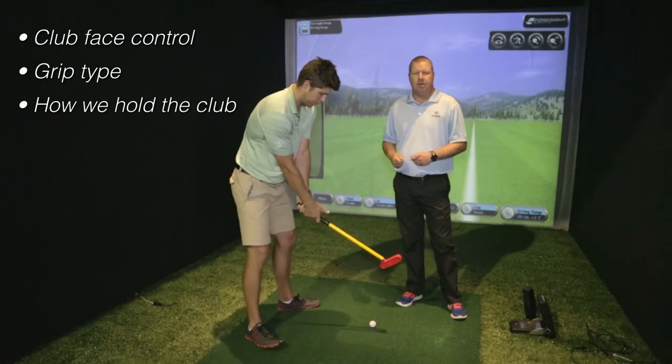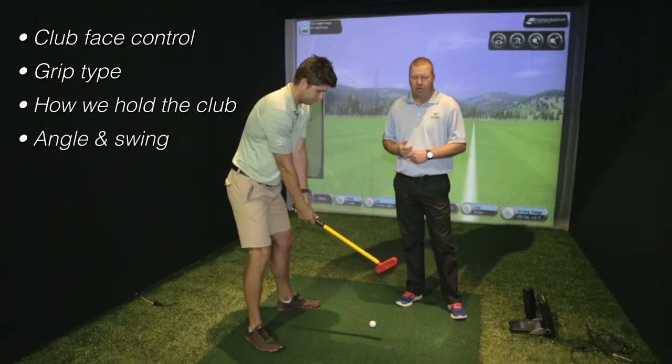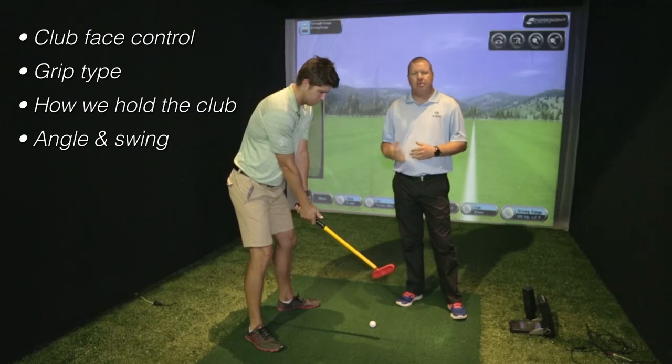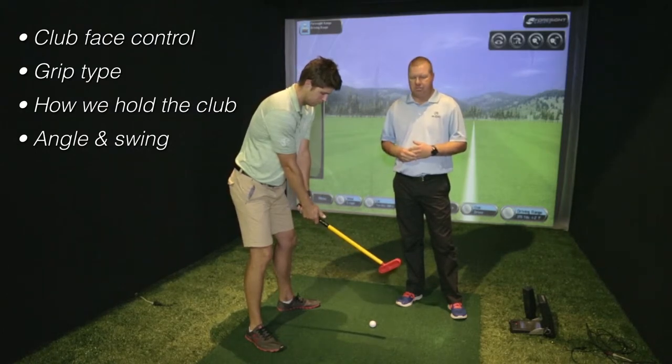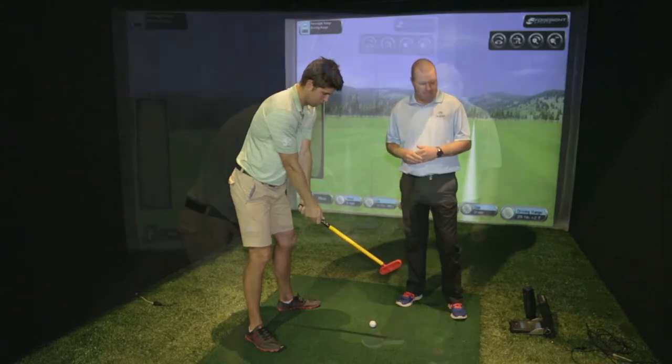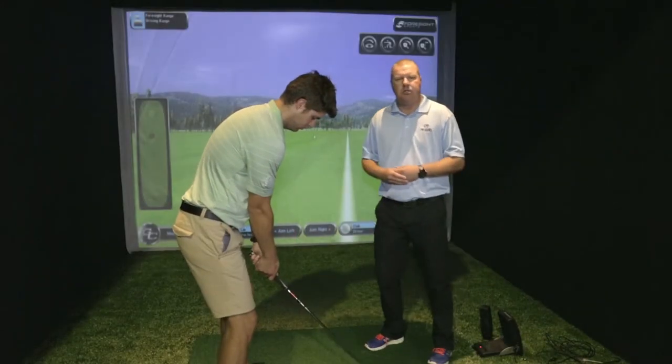Obviously, with this clubface control, grip type and how we hold the golf club, the angle we swing back and down on is very, very important. We really suggest you come and have a look at your golf swing on video to ascertain exactly where you can make improvements in this area of your golf game.